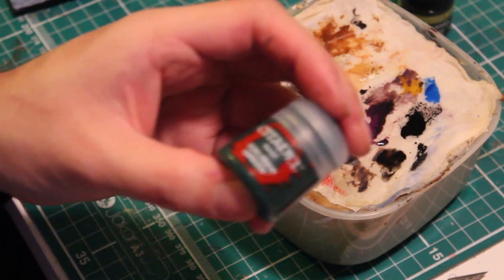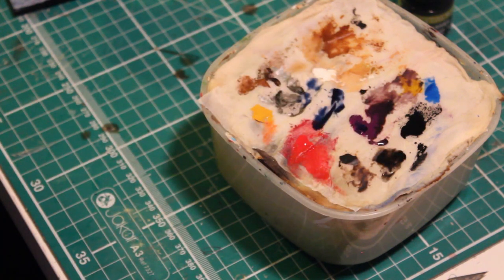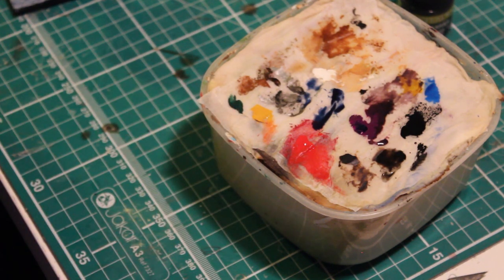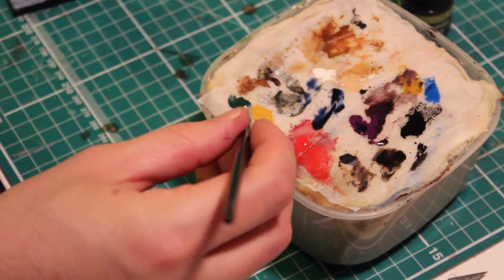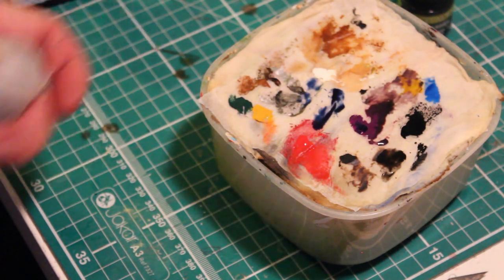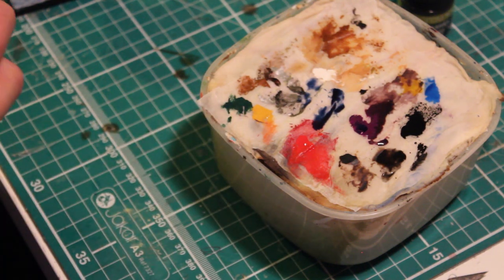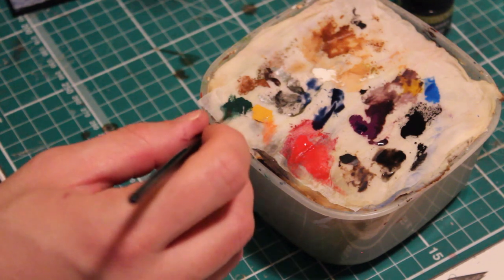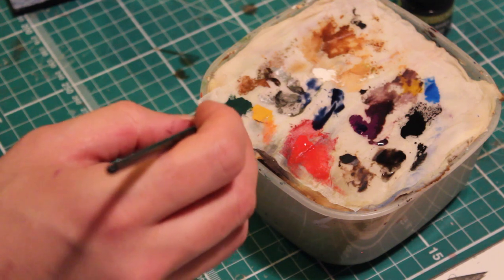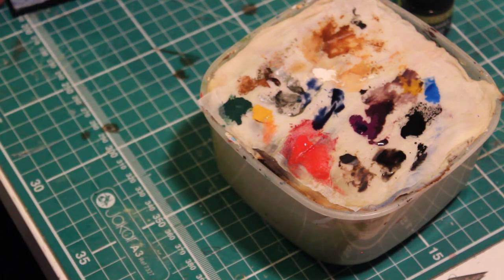Now, using Caliban Green from the Citadel range — or any dark green paint you might have — paint the bones or fingers between the wings. I'll also be mixing this with a little bit of Lahmian Medium. If you haven't got that, a bit of water will do fine as long as it's clean. Just add a bit of that now and start applying it to the miniature.